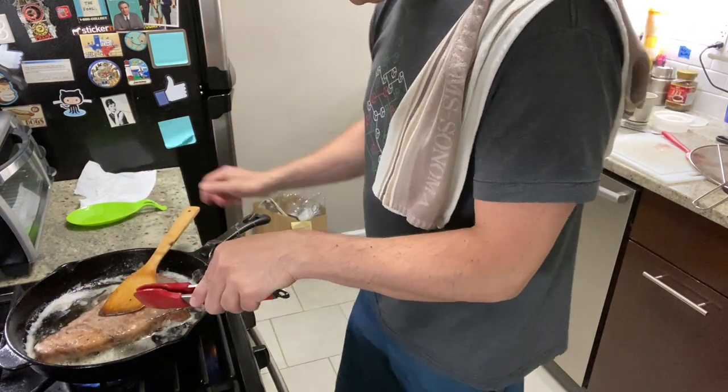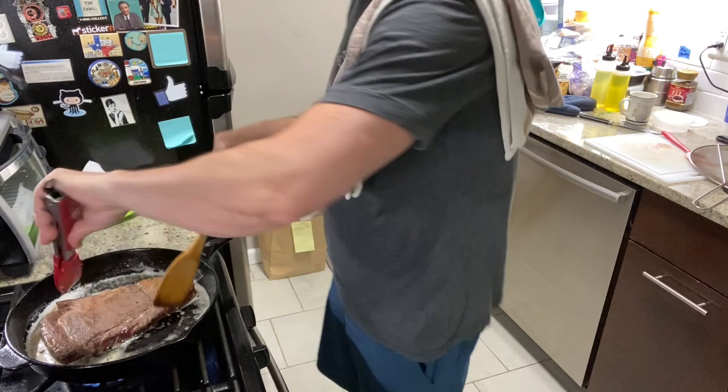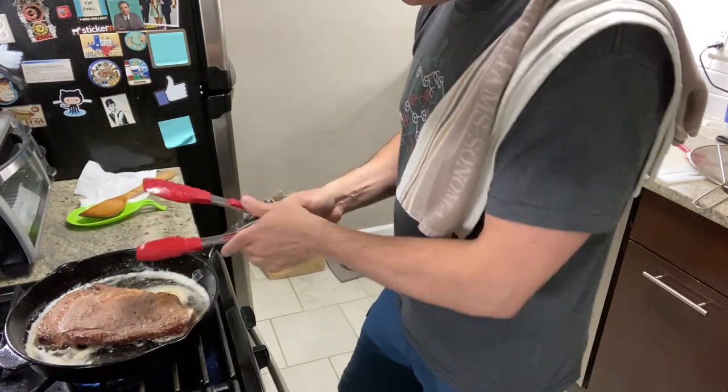We're just going to crank up the heat a little bit more and keep an eye on the butter — you do not want that butter to burn. I always fail when I make brown butter; I don't know what I'm doing. Also Gordon Ramsay would yell at me because I'm moving the steak — I shouldn't be moving it, I should just be letting it sit right there.